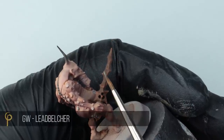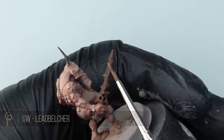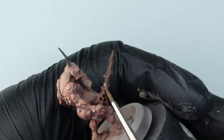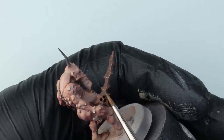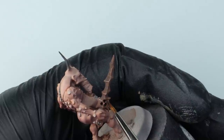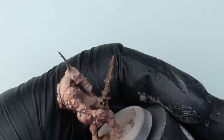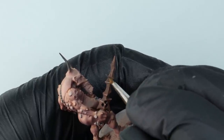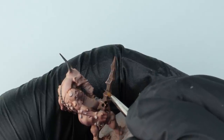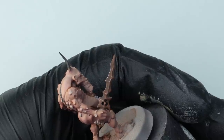Now I'm taking GW Leadbelcher — more or less dry on my brush — and just catching the edges where the rust would probably rub off. This is one of my go-to techniques when painting rusted weapons for Nurgle, Skaven, Undead, anything like that. It's a really good way of highlighting that contrast finish: we've got a very matte flat colour in the brown and orange underneath, and then this super bright metallic over the top of it.